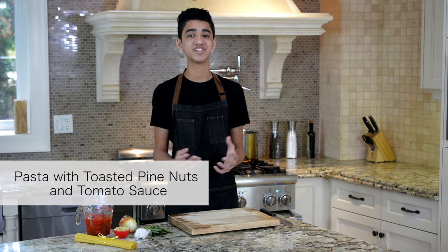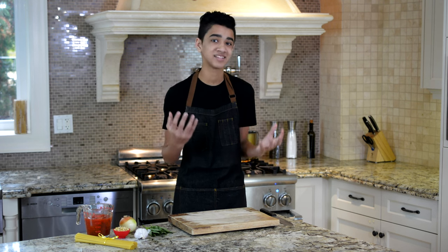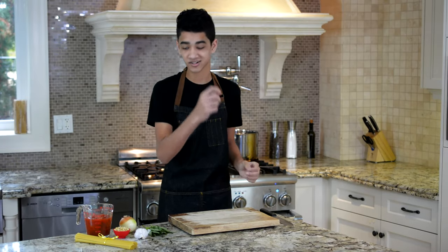Today we're going to be making one of my all-time favorite dishes — homemade tomato sauce with toasted pine nuts. I know what you're thinking: it's just tomato sauce. But these toasted pine nuts take your classic, regular tomato sauce to a whole nother level. Pine nuts can be kind of expensive, but it's totally worth it because it brings a whole nother dimension to the dish. Let's start.